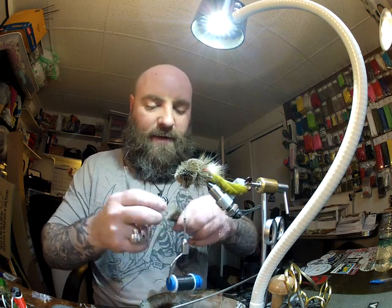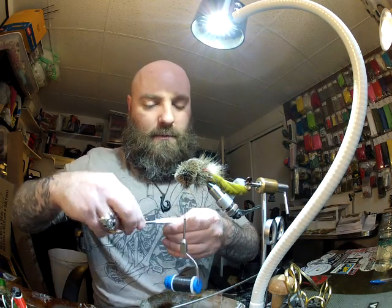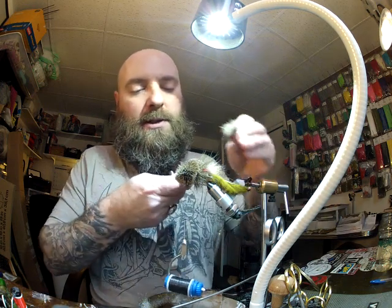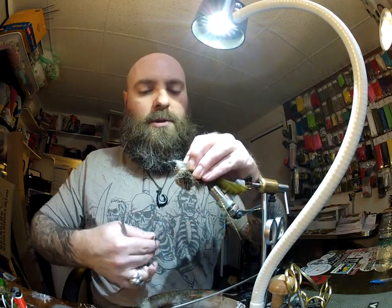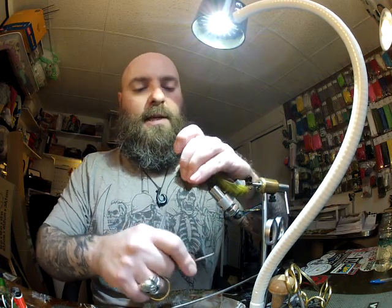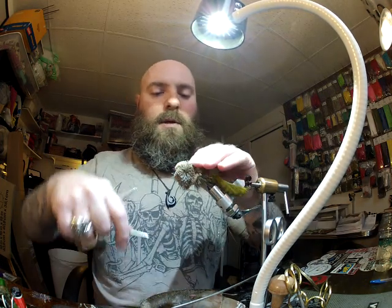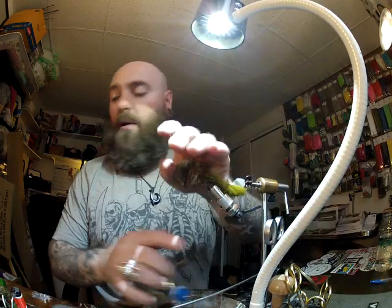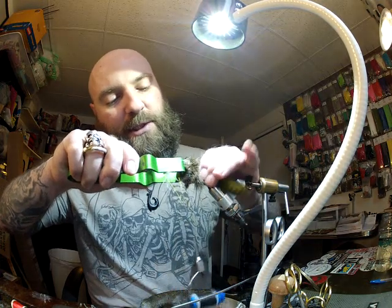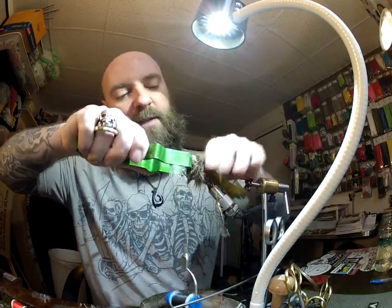Get all the short fibers and under fur out, even that up, then go parallel to the hook shank again — two loose capture wraps, pinch it in place, compress it down, bring one more wrap through and really secure it. We're going to take the fugly packer and push that hair back a little bit so the eye of the hook pops through. We've got a pretty dense head on this.